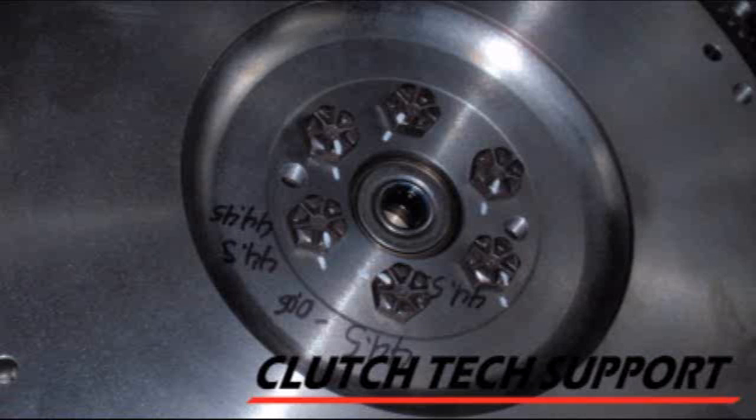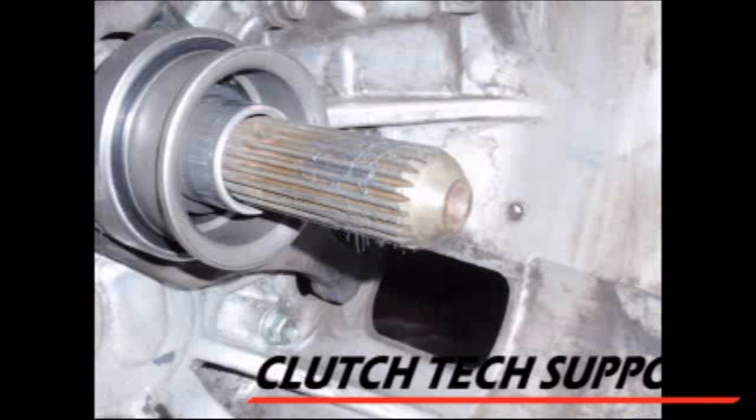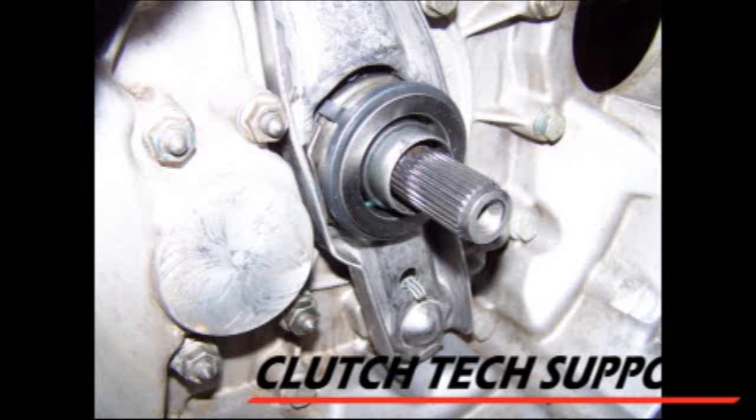This pilot bearing is a needle bearing design and uses grease for the lubricant. Some applications use a ball bearing as a pilot bearing — no lubrication required; just carefully tap it into the flywheel, or in some cases the crankshaft. Some applications don't use one at all, like this Toyota and this Volkswagen.